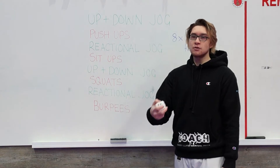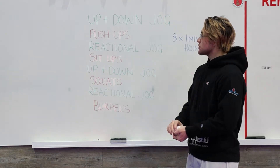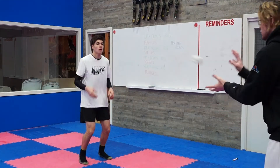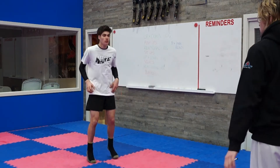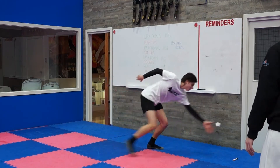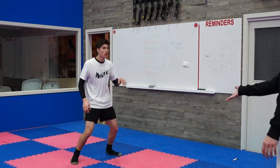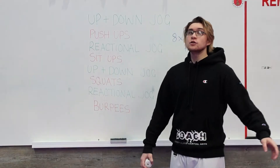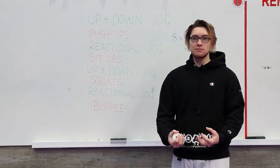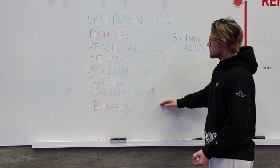For the reactional jog, it's very similar but you're going to need a small object. I've got a dice here — if you've got a small tennis ball, grab that. You're going to be jogging on the spot, and that same person is going to throw that little object to your left or to your right. You've got to reach out, catch it, throw it back to your partner, and then get back to jogging — whether it be to the left, the right, up high, or down low. This helps get your hand-eye coordination moving. We do each one for a minute, for eight minutes in total.